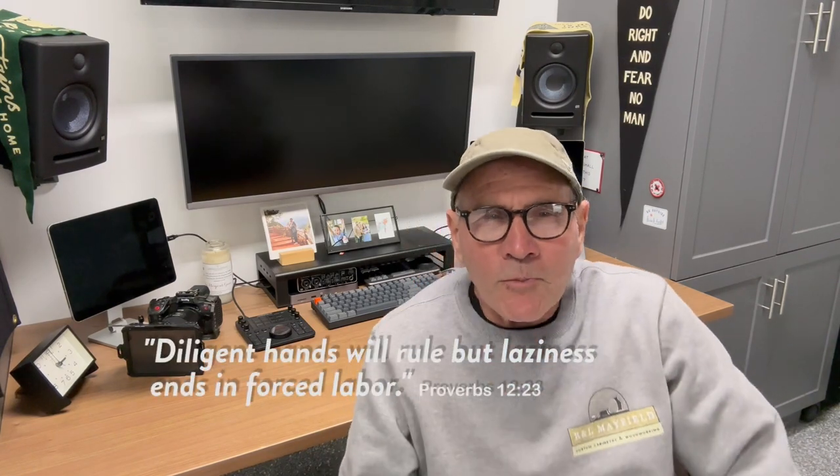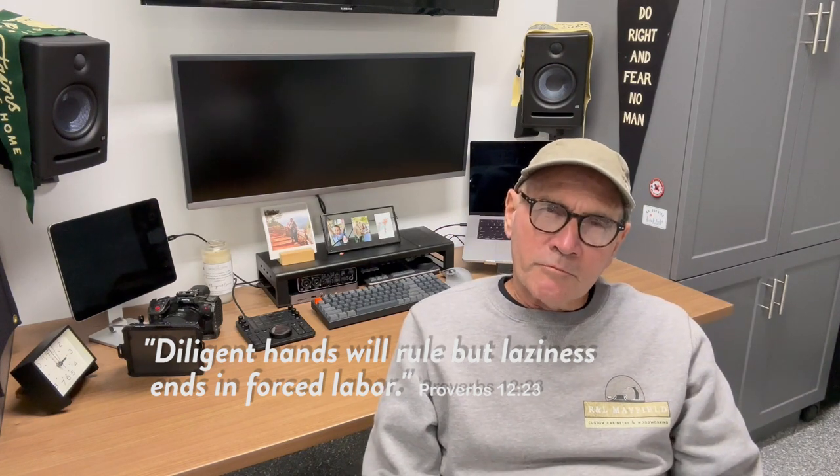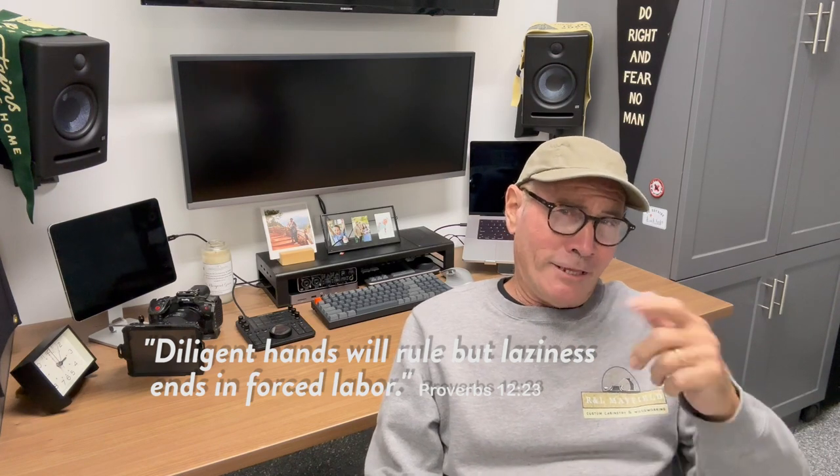That's how we did it. Now Luke has a nice place to do all his cool video stuff and my daughter has a great place to store all her things. I'll leave you today with this proverb: 'Diligent hands will rule, but laziness leads to forced labor.' Thanks for watching — don't forget to like and subscribe.